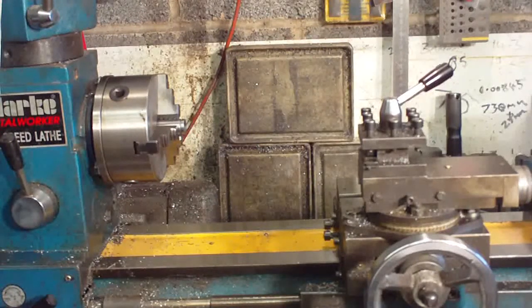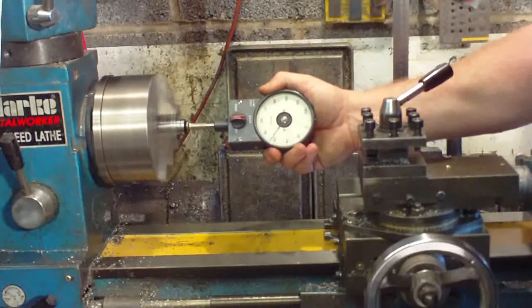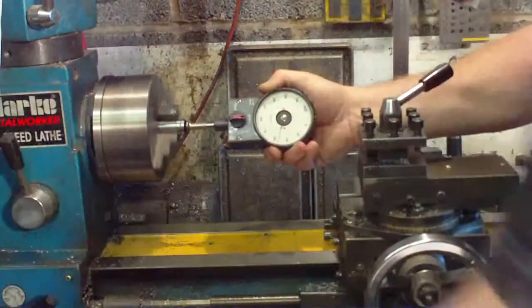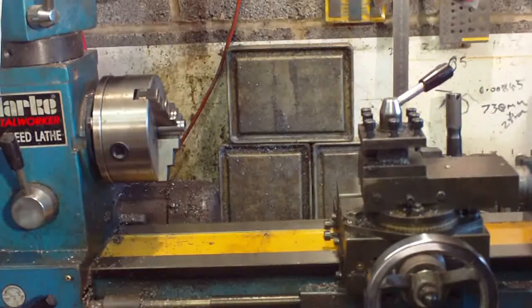I'll stand this side, pop the gauge in — it's at zero. Let's start it off, and what we've got there is around 650, 652 RPM. So it's running a bit faster than the chart actually says. Not bad for £12.50, is it? That's brilliant — I'm really chuffed with that. I might alter this setup slightly so you can get in a bit closer on the meter.